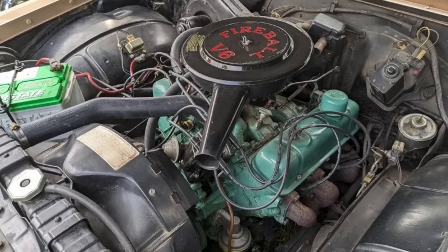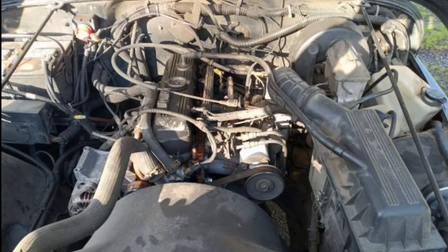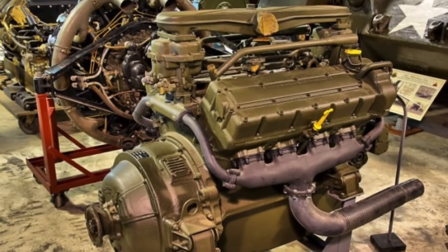There are many other instances of this happening from other automakers. Chevrolet lopped off two cylinders of its V8 to create the 4.3-liter V6. AMC took its six-cylinder engine and lopped two cylinders off to make the 2.5-liter four-cylinder. Ford lopped off four cylinders of its original proposed 60-degree double-overhead cam V12 configuration, creating the GAA 1,100-cubic-inch all-aluminum double-overhead cam flat-plane crank V8 engine used in World War II Sherman tanks.